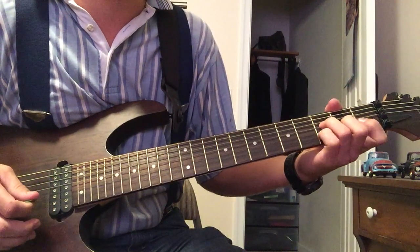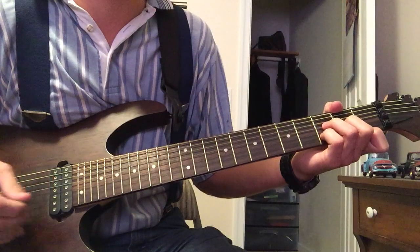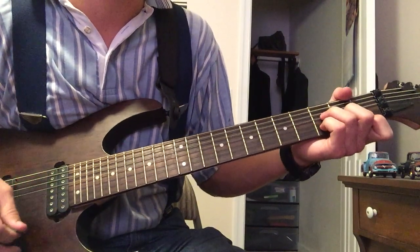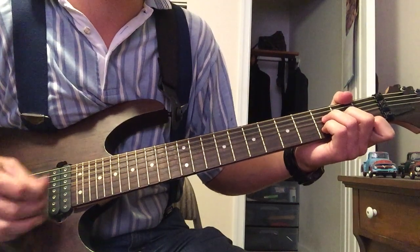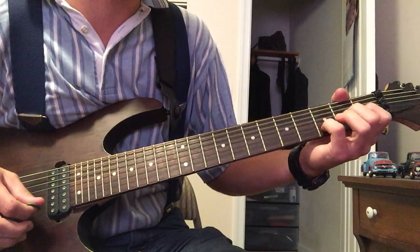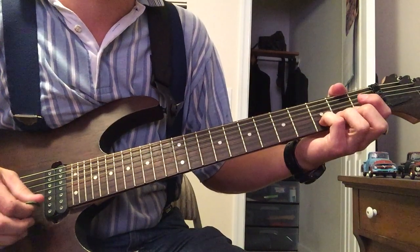Get used to making that chord and then going back and forth to the D minor, because they're kind of tricky to switch. A good way to get used to it is keep your pinky on the B string.